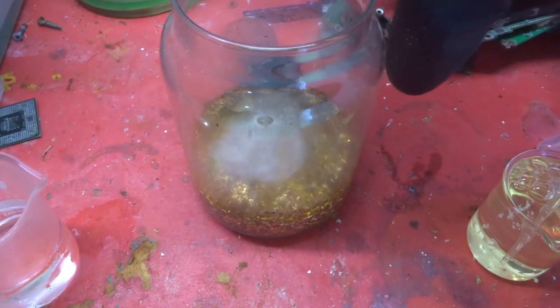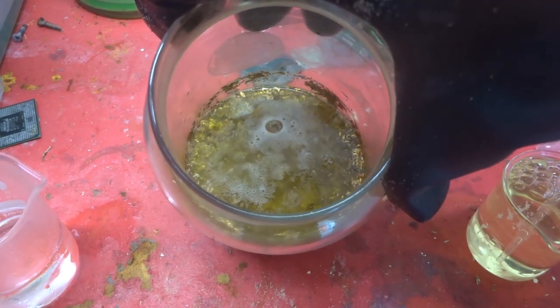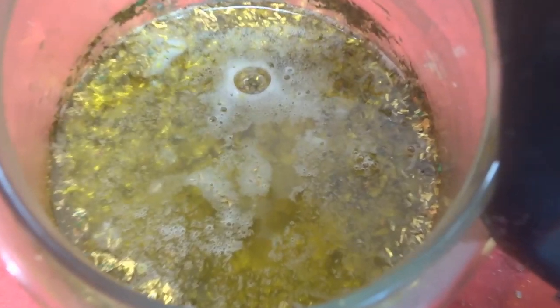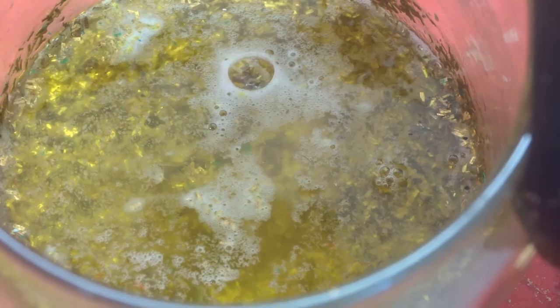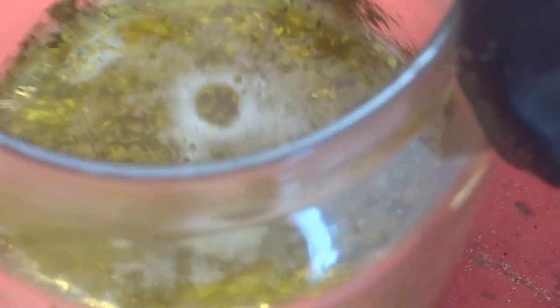We'll have a look at the jar and see what's happening. You can see the reaction taking place between the hydrochloric acid and the bleach, which in the process will dissolve the gold and put it into solution. I may need to add more hydrochloric acid and a bit more bleach, but for the moment I'll let that work away.